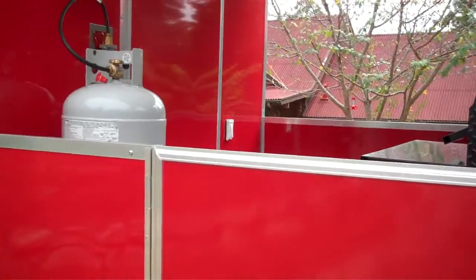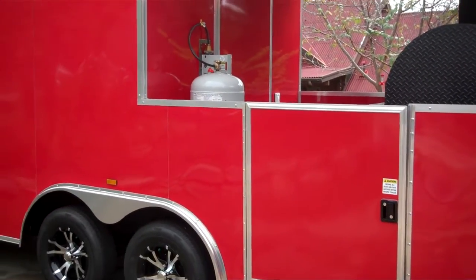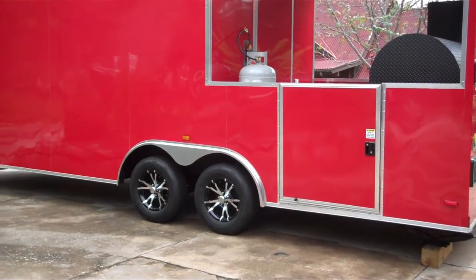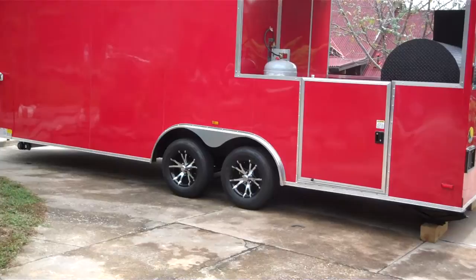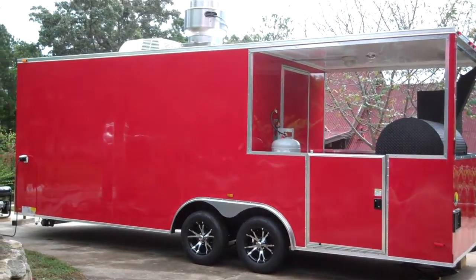If you're interested in this trailer or another one in a different color, please send me an email at mlj963 at gmail.com. Thank you and have a great day.